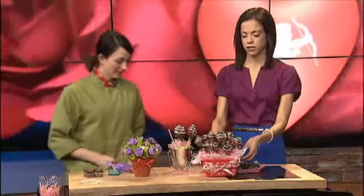Who doesn't love to stuff their face with chocolate-covered strawberries? You're sort of healthy at the same time! Now if you're feeling a little more adventurous, you can make a cupcake bouquet.